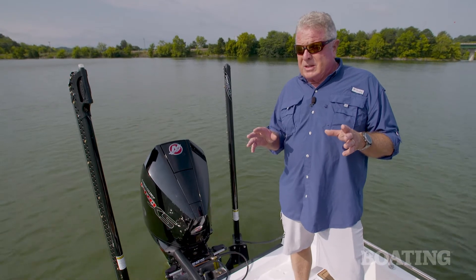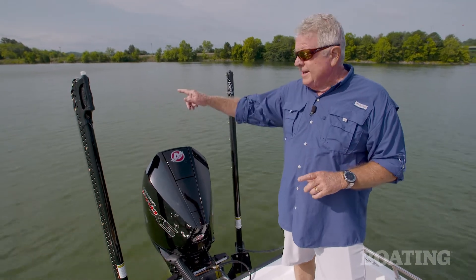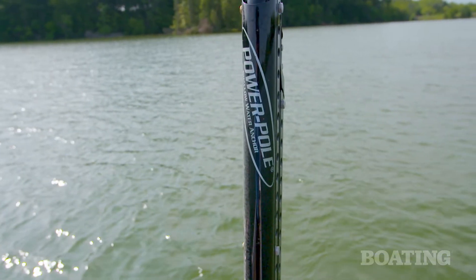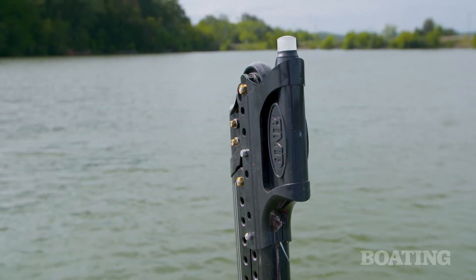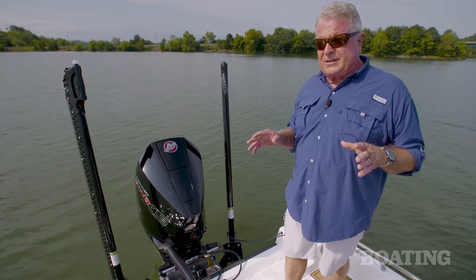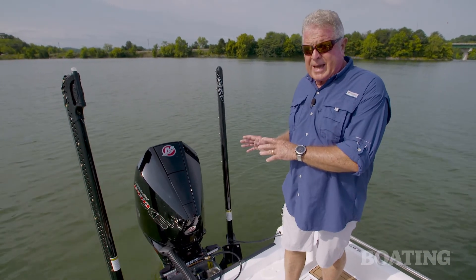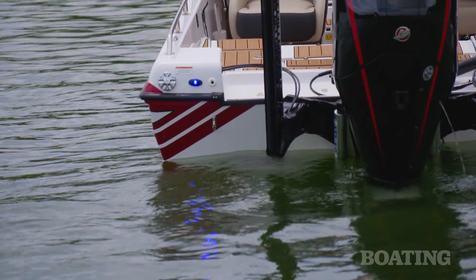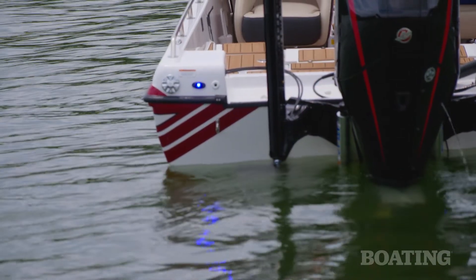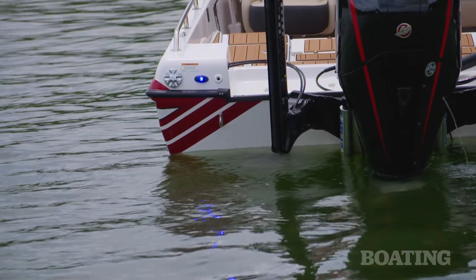This boat is already going to a catfish tournament angler who has selected dual 10-foot Power Poles. Power Pole created a stern light that mounts on top of one of those poles — a really nice touch. A good deal of catfishing comes from a stationary spot where you're fishing with lines out the back, so Charger has added underwater LED lights. Those light up the area behind the boat so your fishing line glows and you can detect the tiniest strike.